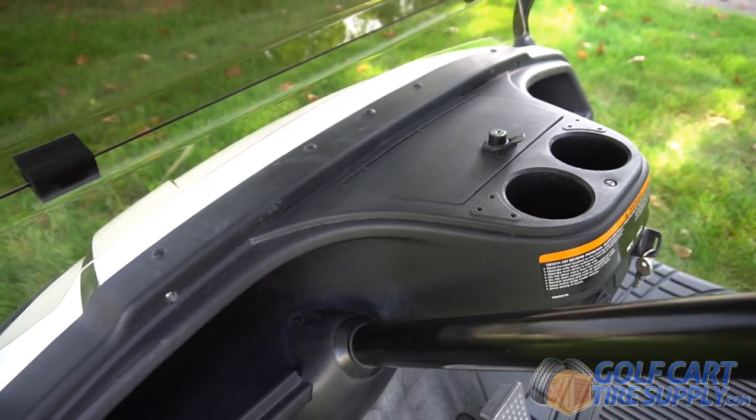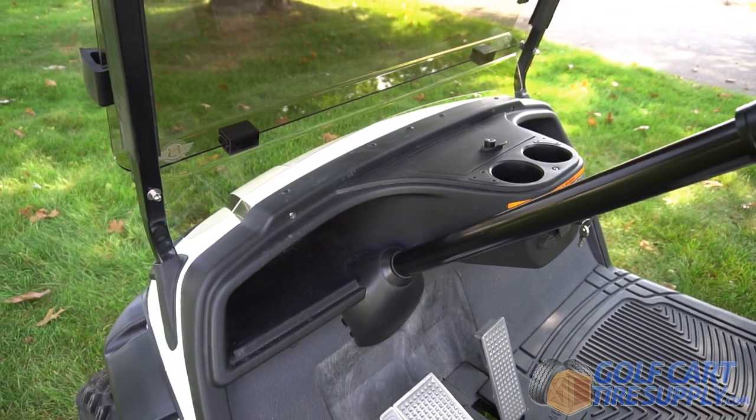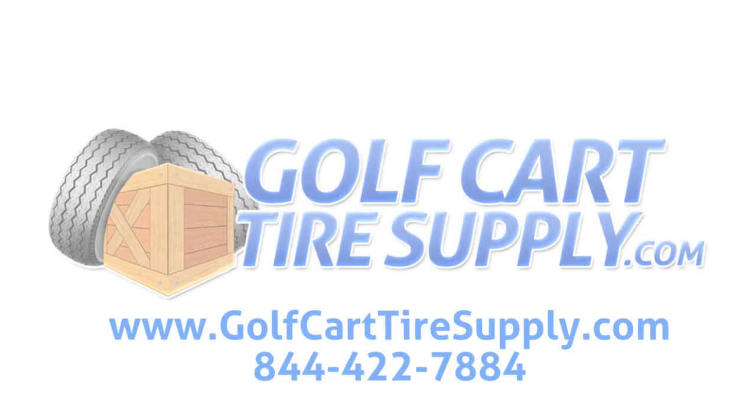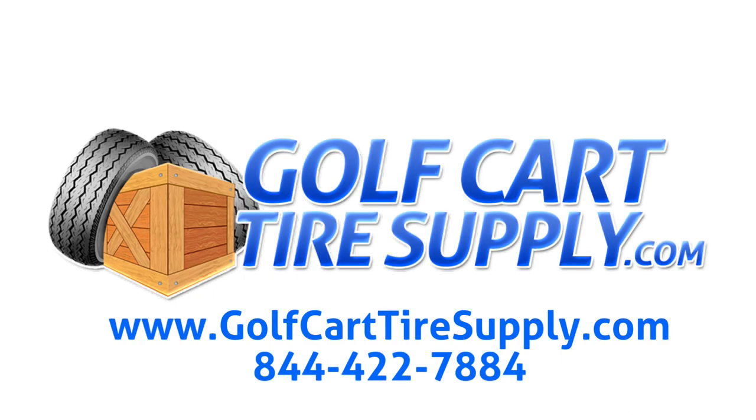Get your custom dash kit today and give your golf cart added functionality. This is the ROX Golf Guard.